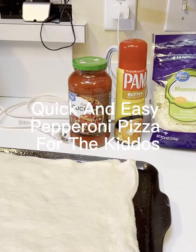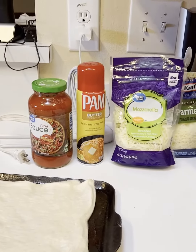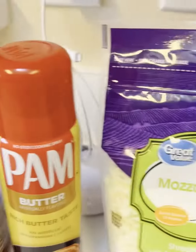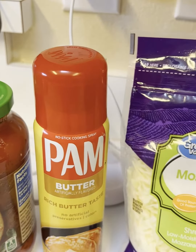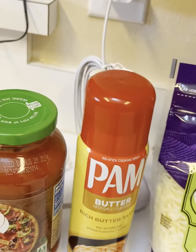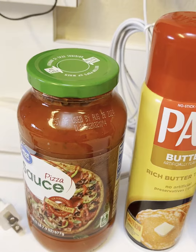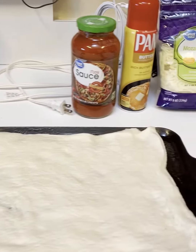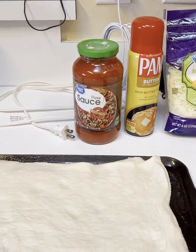Today I'm making a real quick homemade square pepperoni pizza with pepperoni, mozzarella, parmesan for the pan, and a pizza sauce. I have spread it out into a square pan here and I'm going to put the pizza sauce on it and we'll go from there.